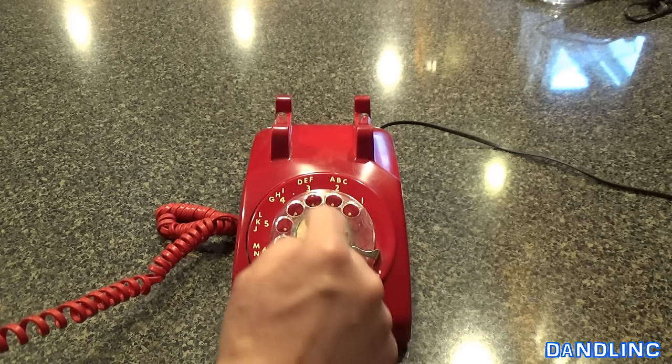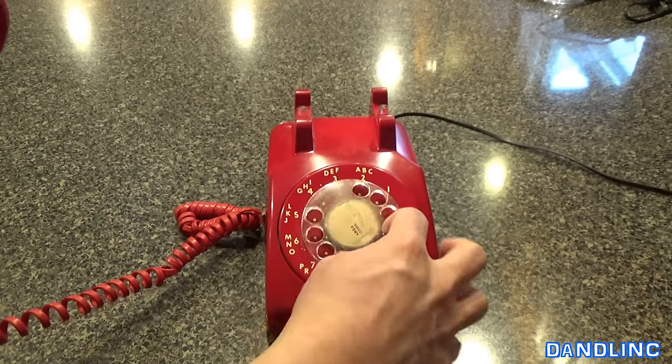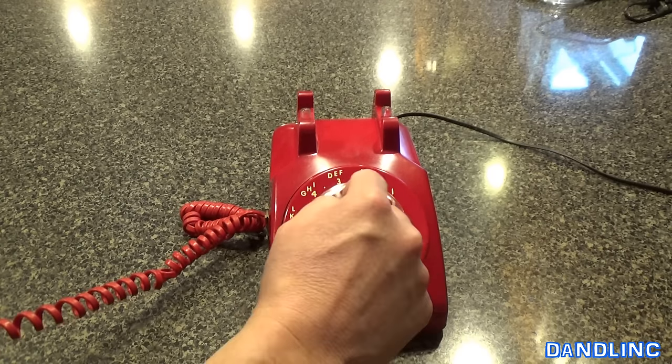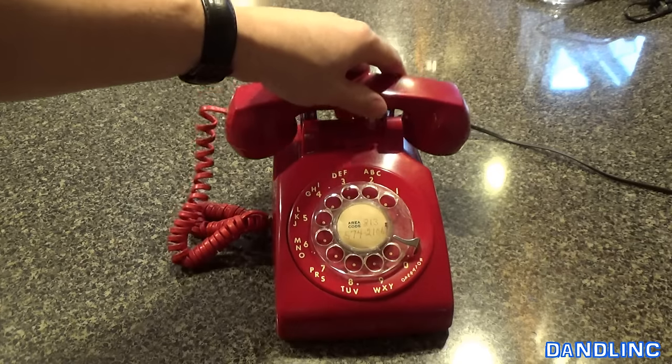So three, four, five, six, seven, six, five, four. Then you just wait for them to pick up. Probably not a real number.